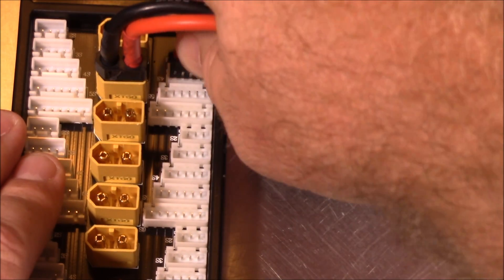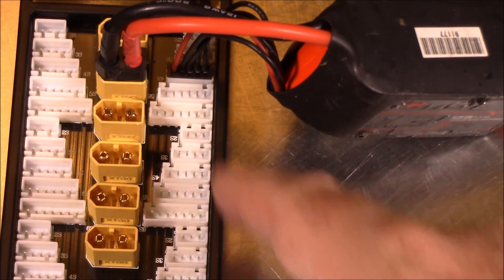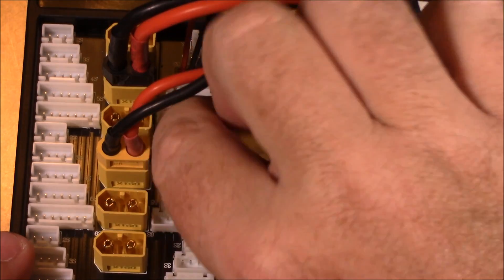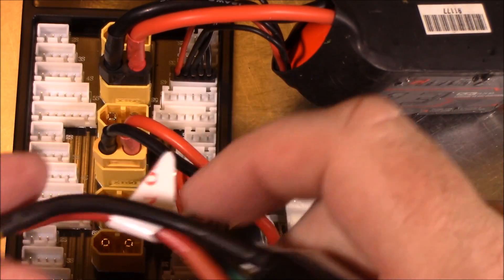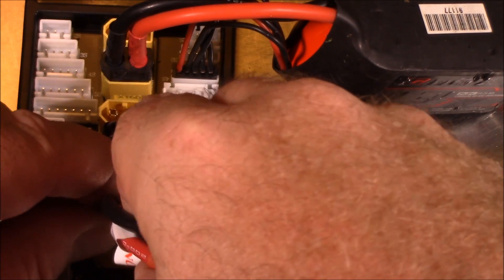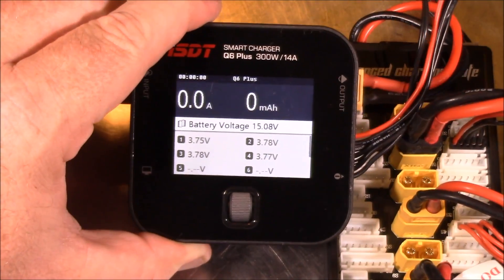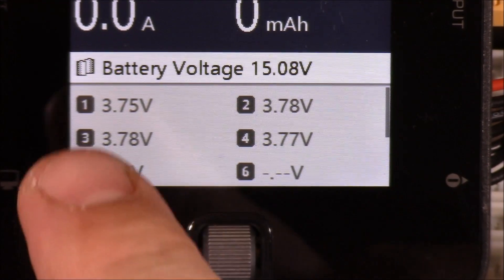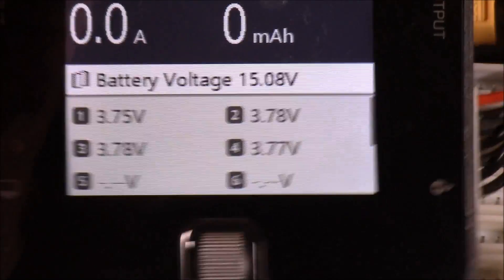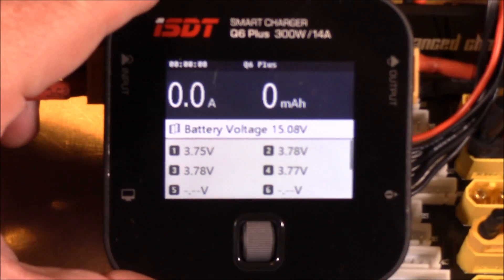When connecting batteries to the balance board, it doesn't matter which XT60 you connect to because they're all connected together inside. It also doesn't matter which balance port you use, again because they're all connected together internally. Connect the batteries — best place is wherever the cable can reach. With all batteries connected, we can look at the screen and see all batteries are coming in at about 3.7–3.8V each. I'm powering this off of my three-cell battery over here.